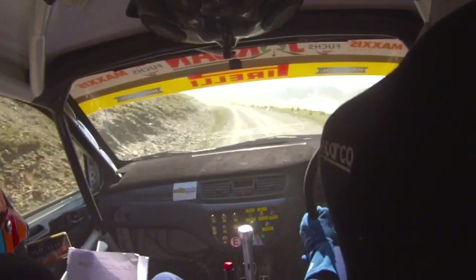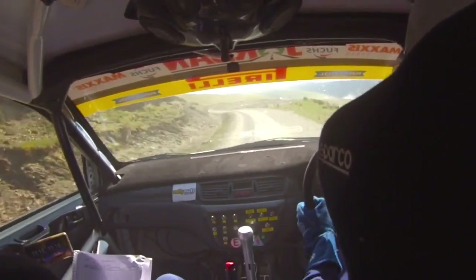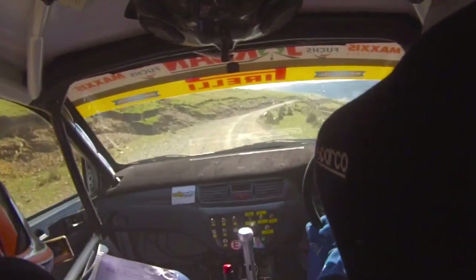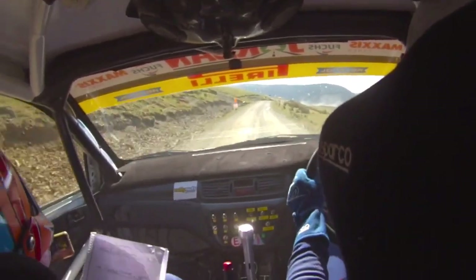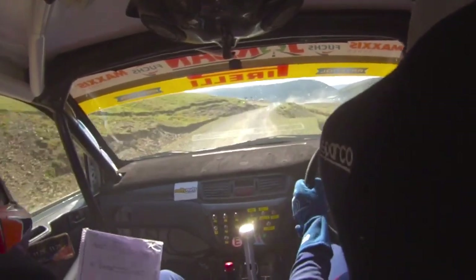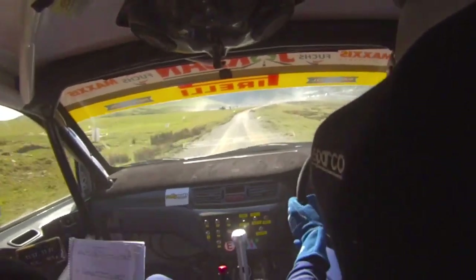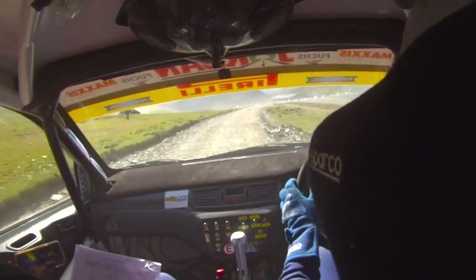You alright? 5 left, 40, tight 4 right, don't cut. 40, flat 6 right, over crest, 80. Caution, middle over sharp jump, squash, 80, over rough. Neat, now 5 right. And caution, long 4 left, tightens to 3 left.